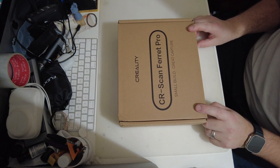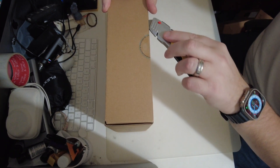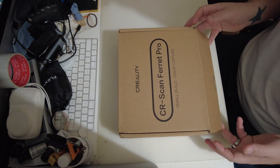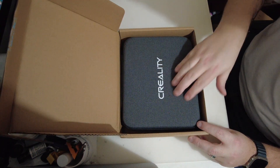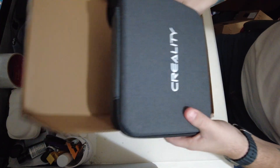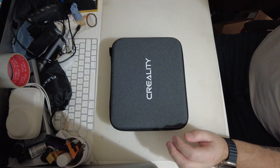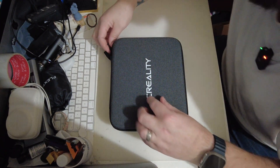Jessie sent this to me as a thank you for leaving mine, so she sent me the Ferret Pro instead of the Ferret which I originally had. Let's get this open. On the back of the box you've got information regarding what's in the box itself. And here's the zipper.